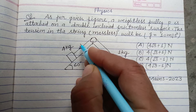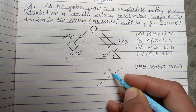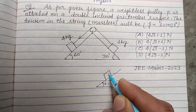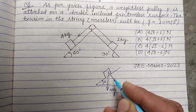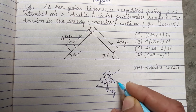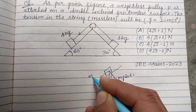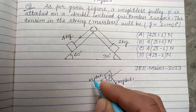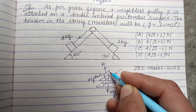Let this be the first inclined surface. The angle here is 60°, so the weight acts in the downward direction. The components are mg cos 60° (normal to the surface) and mg sin 60° (along the surface). Here M is 4 kg. This is the reaction R1.